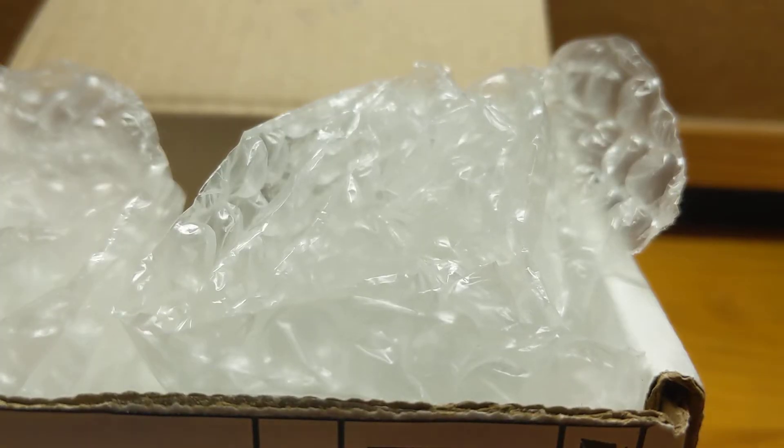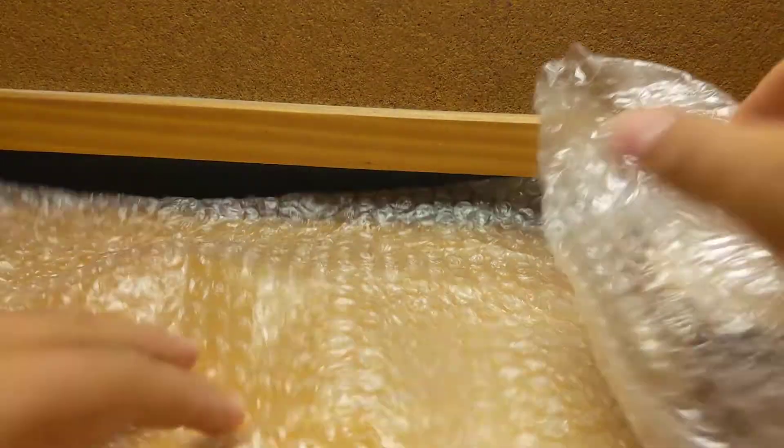Okay guys, we're in. Let's see the first thing that we got here in the box. Let's move the box off to the side, make sure I don't reveal any information. So here's the first thing — got some extra secure bubble wrap. Let's see what we got in here.